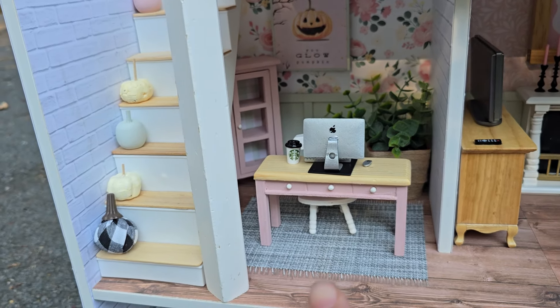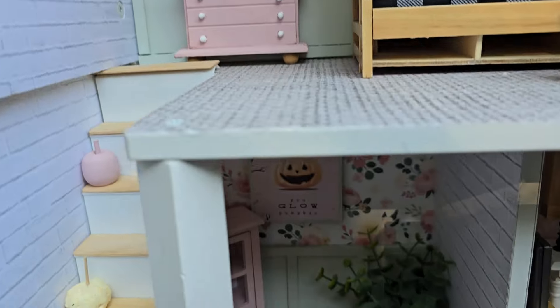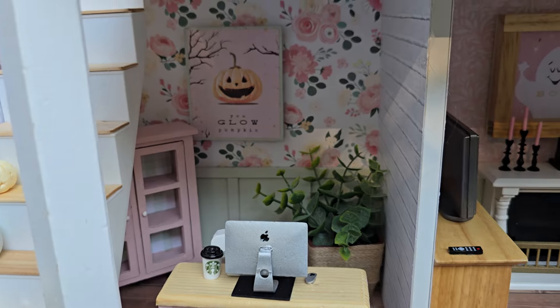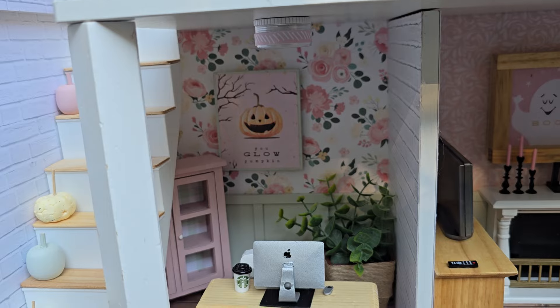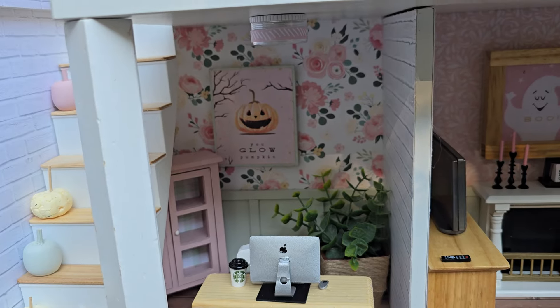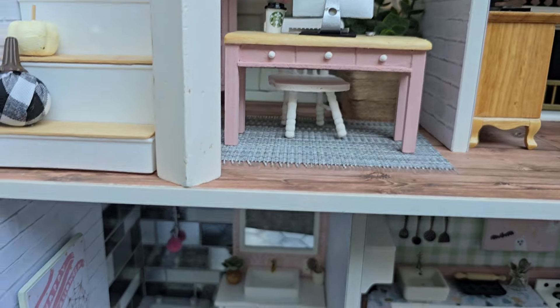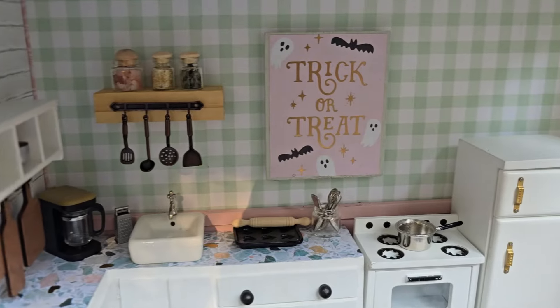The computer came from Timu. So did the Starbucks cup. All the wainscoting I did in the back is just wood slats with bamboo sticks, and the Halloween decorations came from scrapbook.com — I believe it was Prima Pink Halloween or something like that; I'm not exactly 100% sure what they're from.